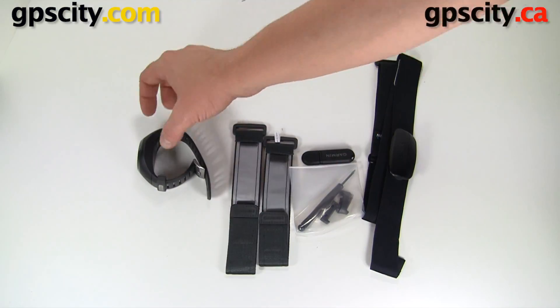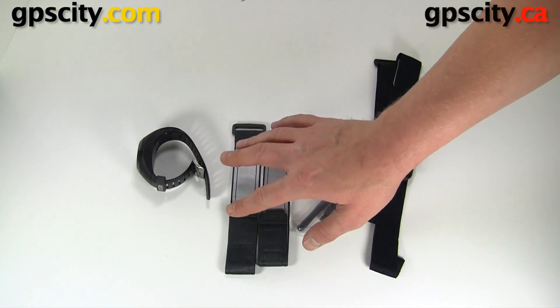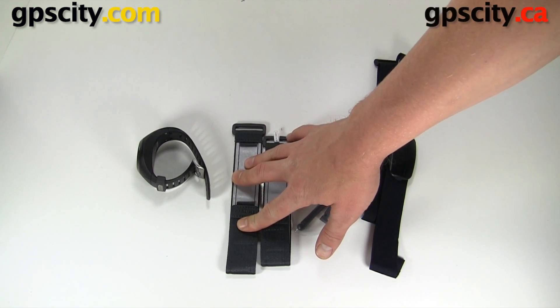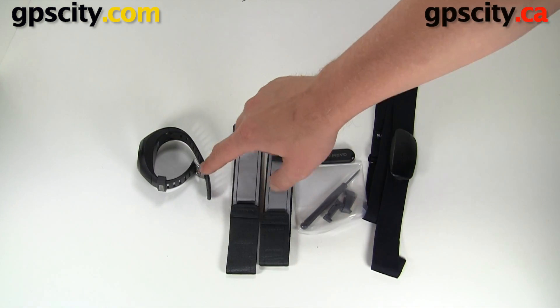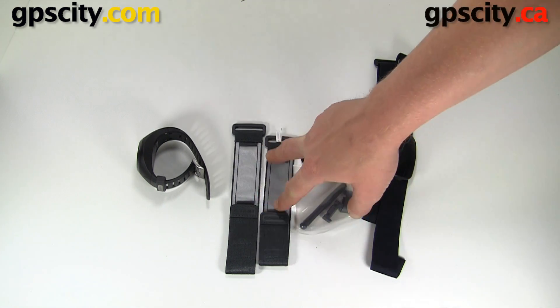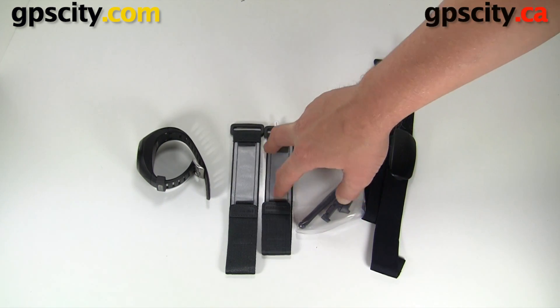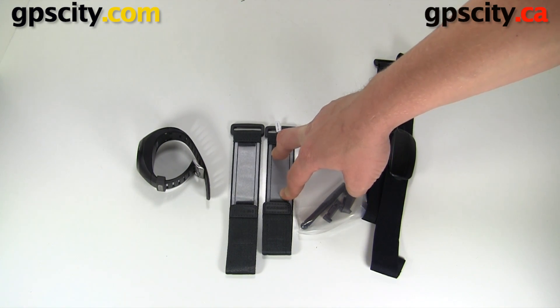You can even charge it through the USB port on your computer. We have some velcro wrist straps here. A lot of people find these more comfortable than the plastic or rubber strap that comes with the device, and they give you two different lengths — a large one and a small one depending on your wrist size, so choose the one that best fits you.